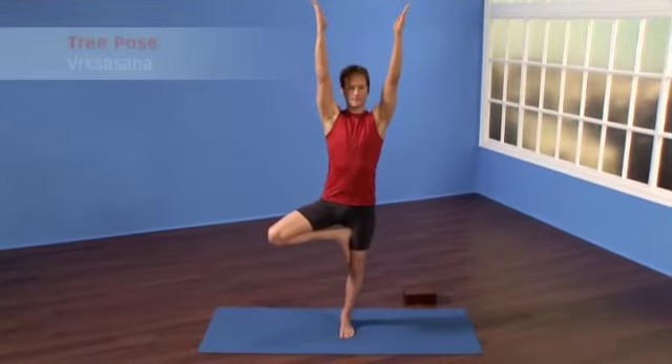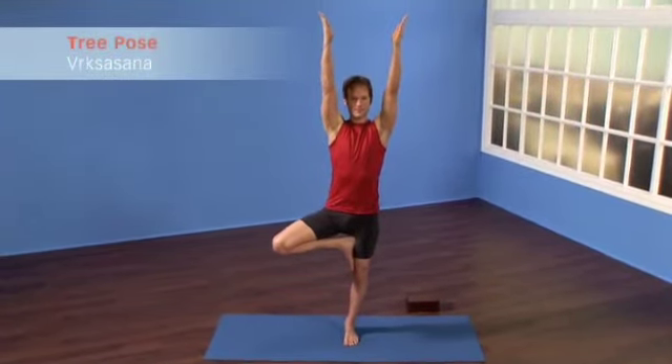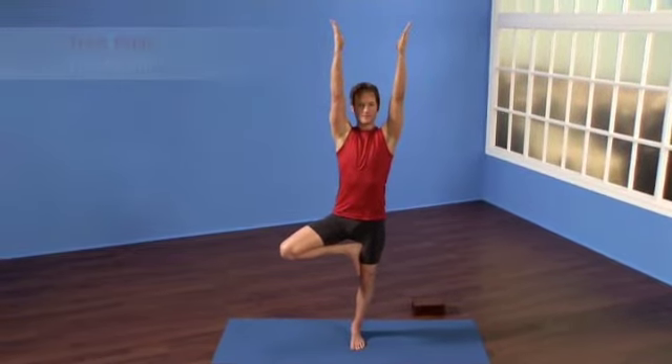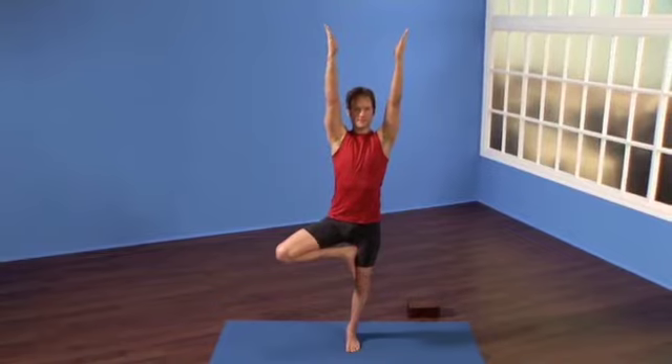Inevitably, as you practice balancing, you're going to interface with imbalance. You might wiggle, you might wave, you might fall over, but make sure that the breath stays steady and the eyes stay focused.